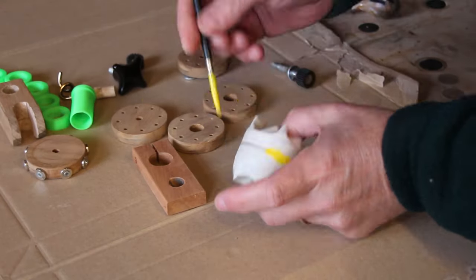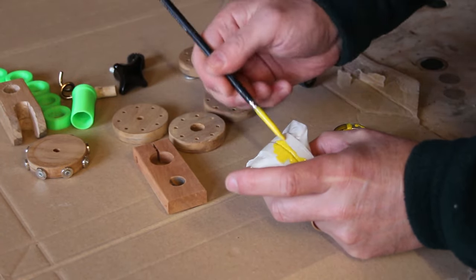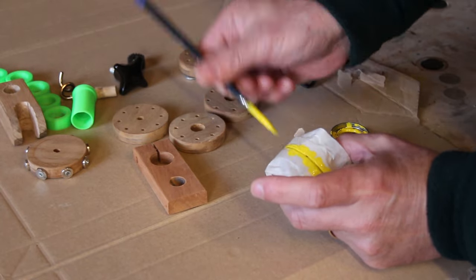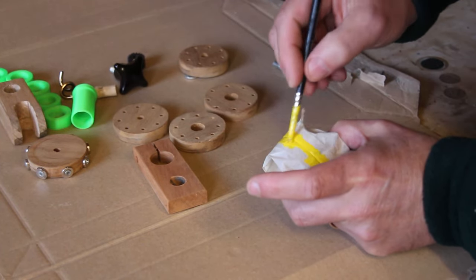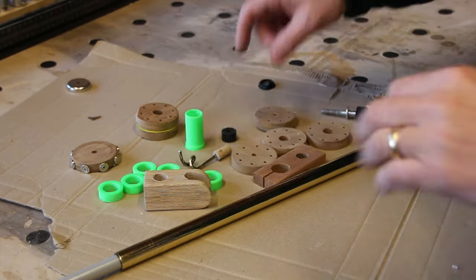I now just need to glue these pieces together. When I cut these two round pieces I also sanded off the edges, and that left a little groove all the way around which looked a bit naff. So rather than sand it down to remove the groove all the way around, I'll just make it a feature and add a little dash of color to see how it comes out.